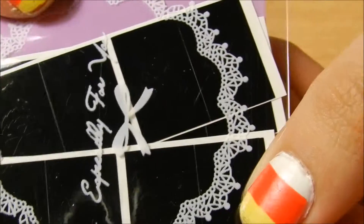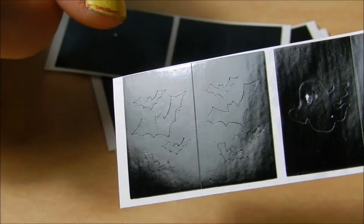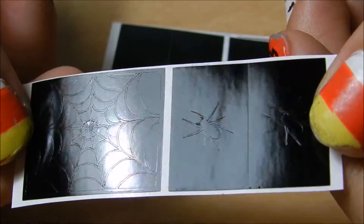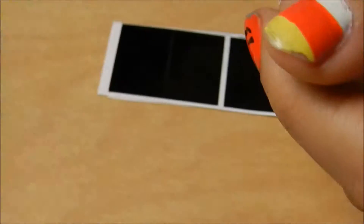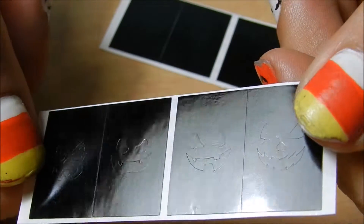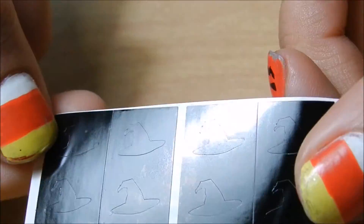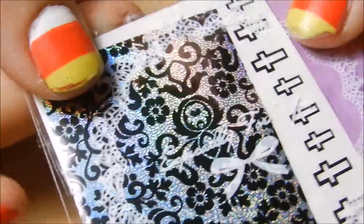And then the next thing is some vinyls — let me pull those out and show you. So this one's some ghost vinyls and some bat vinyls. This one's spider and spiderwebs. This one's some jack-o'-lantern faces. And this one appears to be witch hats.